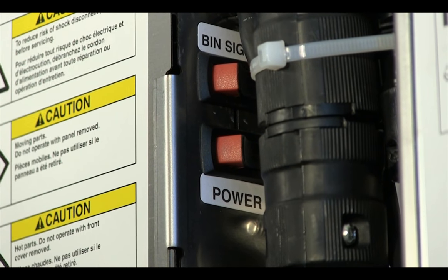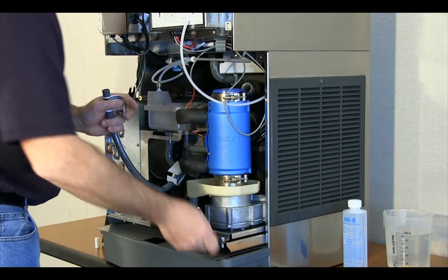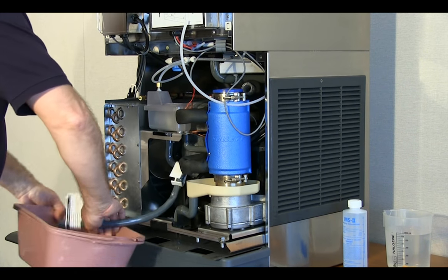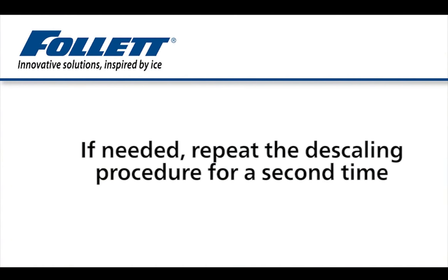After the 15 minutes have elapsed, turn the power switch off. Using the evaporator drain line, drain the solution from the reservoir and evaporator. In some instances of heavy scale accumulation, a single application of ice maker cleaning and descaling solution may not be sufficient to completely remove all of the mineral buildup from the evaporator.